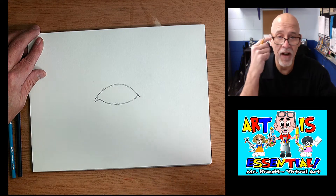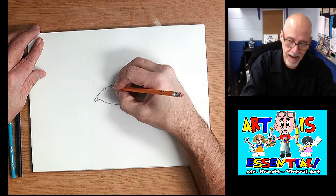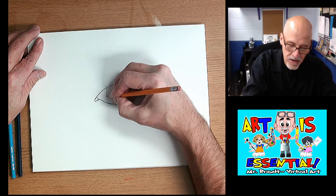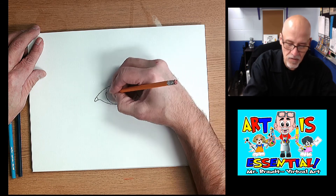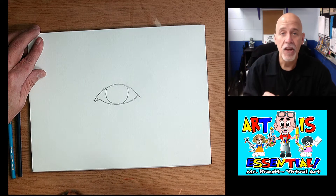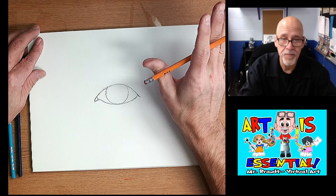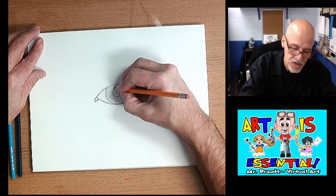Now we've got to draw the iris, which is the color part of the eye. The iris is overlapped by the top eyelid, so we don't just want to draw a circle — we want it to look like it's coming from underneath. I start right in here, sketch nice and light, go down and touch the bottom, come up and around. Make sure it fits in there, because you don't see the whole iris even when you're just looking at somebody.